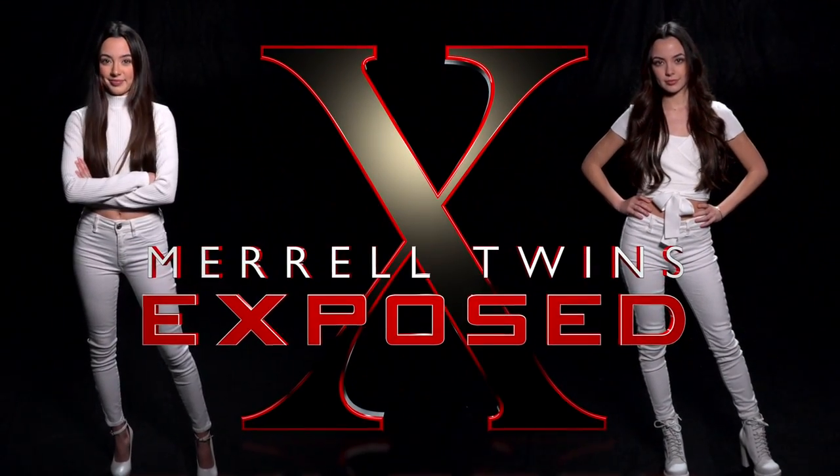Should we have Aaron be in it? No. This is Meryl Twins intro. Maybe we can add him in later. Should I be in it? No. Should Tiger be in it? No. All right, well — hey, there it is. Here's the trailer right now. Thanks for watching, guys. Hope you enjoyed the new intro to Meryl Twins Exposed and the behind-the-scenes look at the making of it. I hope you learned something about how we shoot things. We'll see you guys later. Bye.